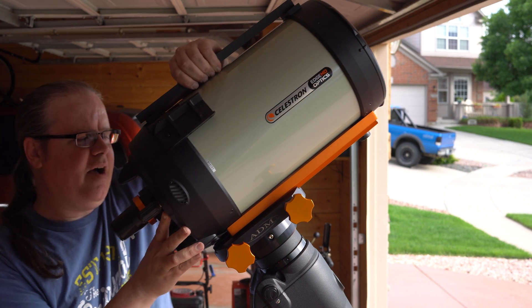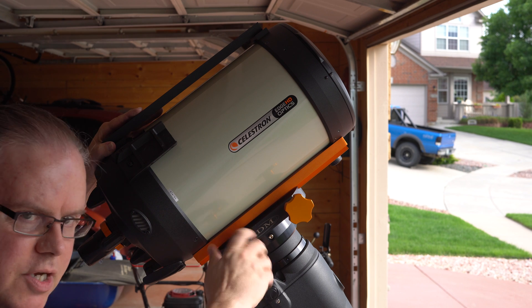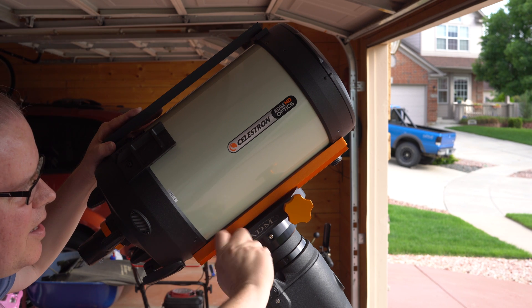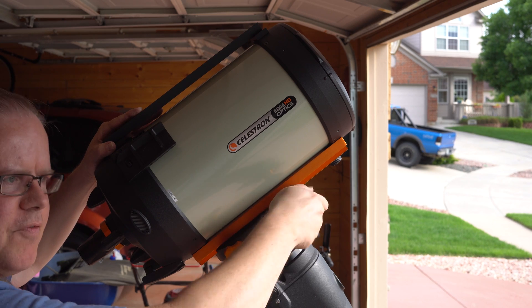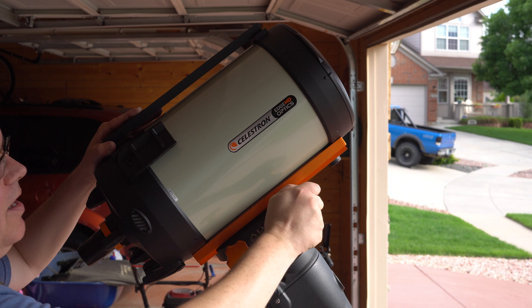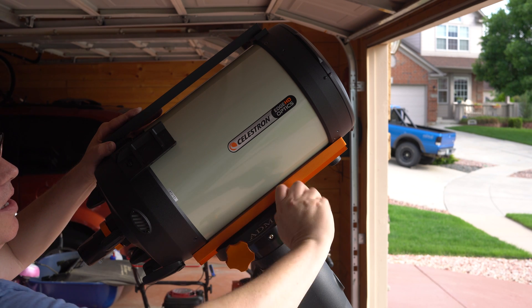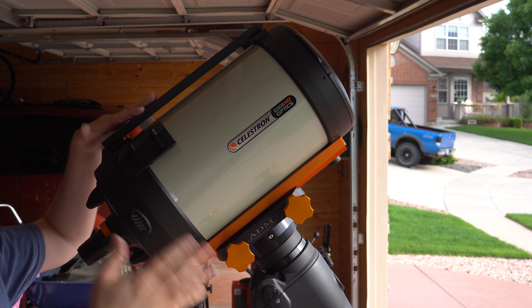The 11 inch is about $2,000 more than the 8 inch, but it's only 800 millimeters more powerful. There are ways around that — if you use a full-frame camera on the 8 inch, you're going to get a 2,032 millimeter telescope.